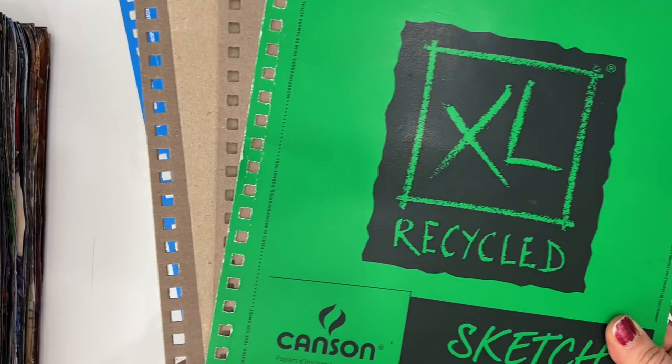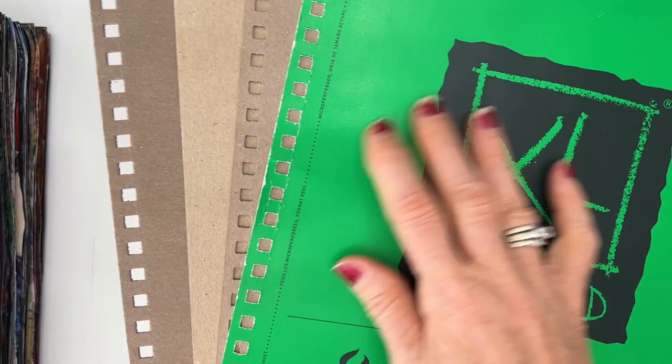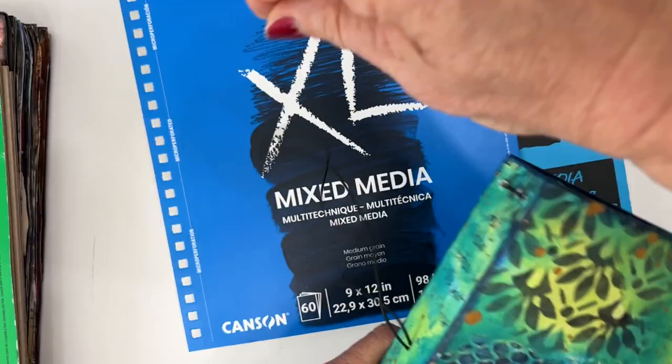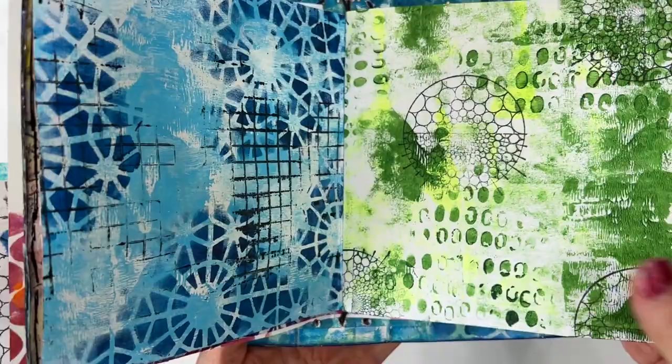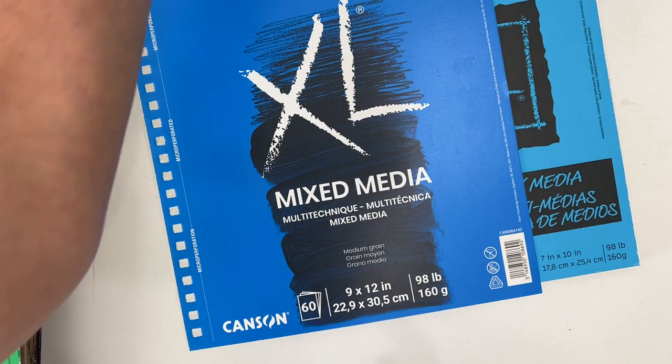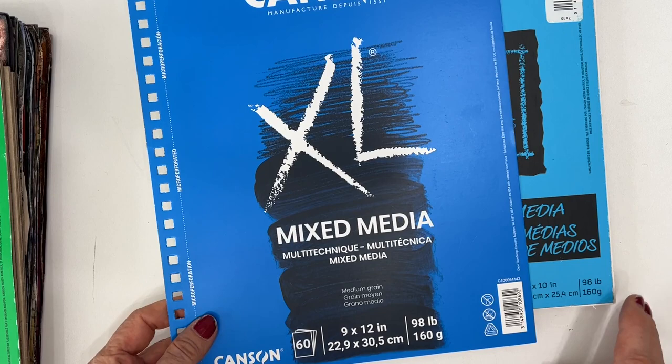If you don't have the extra coils or the extra covers, those extra papers can be used to make templates, or to make signatures in a DIY art journal. You can fold the papers and use them to make whatever size signatures — in this case I made some six by sixes, some three by sixes, five by sevens, whatever you like. So I use it for that purpose as well.